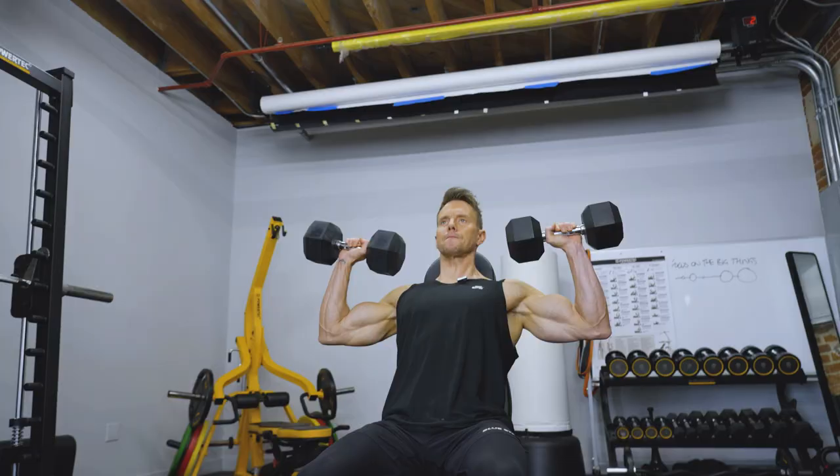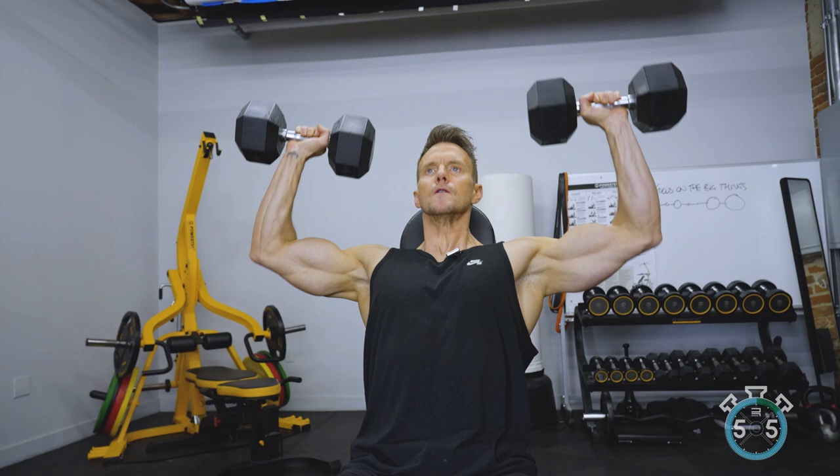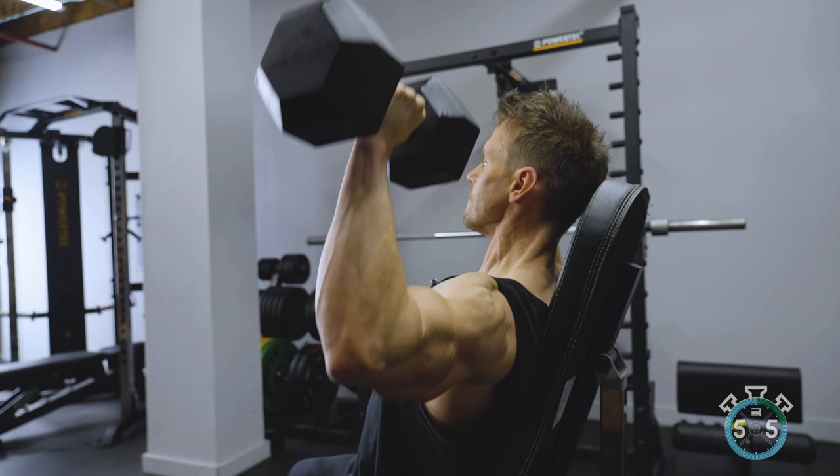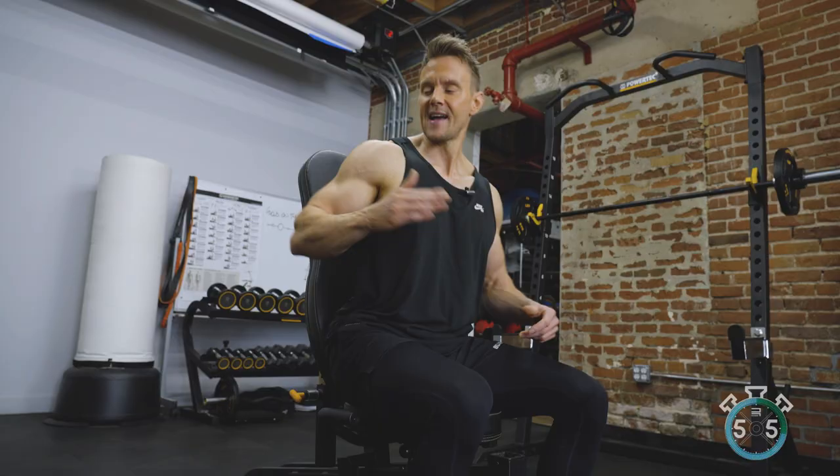We need to be pushing a certain amount of resistance to take that muscle to failure, otherwise the body has no stimulus it needs to overcome. Seated dumbbell presses really allow us to load up the shoulders with a lot of weight. I'll alternate my workouts between dumbbell overhead presses and barbell. Having one cut down means I'm relieving some of my back muscles and can really focus on loading up my shoulders as I press up.